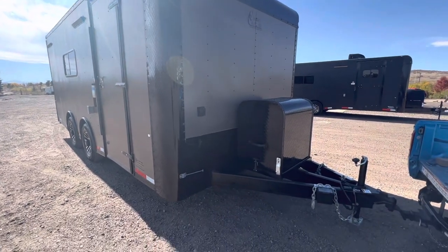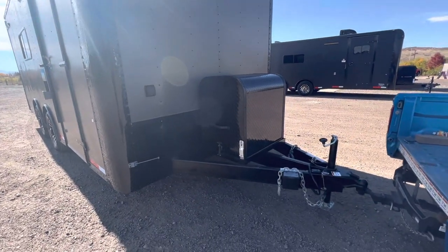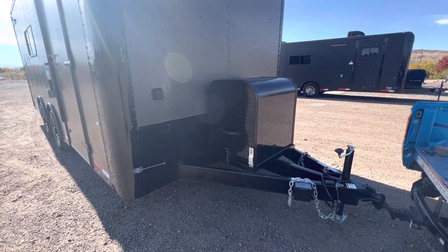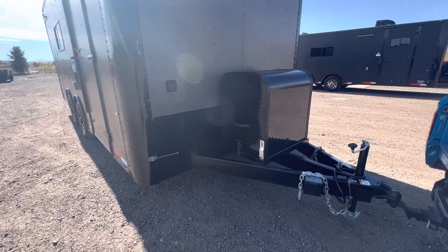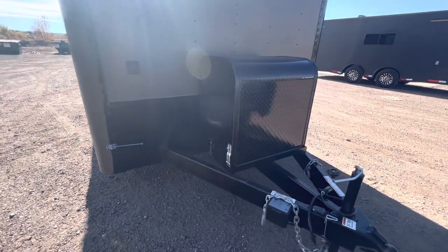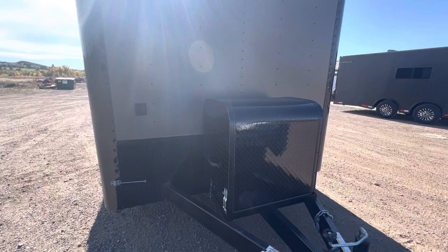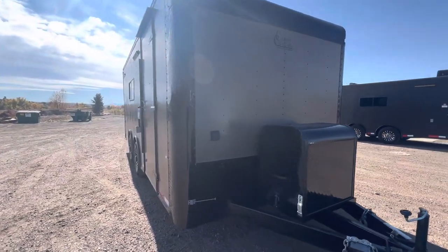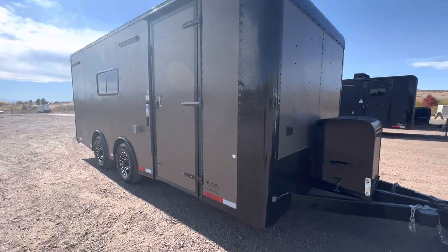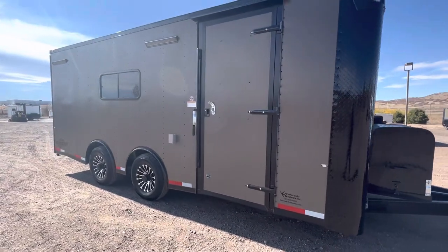Heavy duty 6-inch frame with a nice big extended tongue — this is a 4 to 5 foot tongue — which gives you a better turning radius when you push the trailer back farther from your vehicle. These are generator ready with a generator box, platform, and a 30-amp twist lock plug on the front so you can plug in just like you would with a camper.